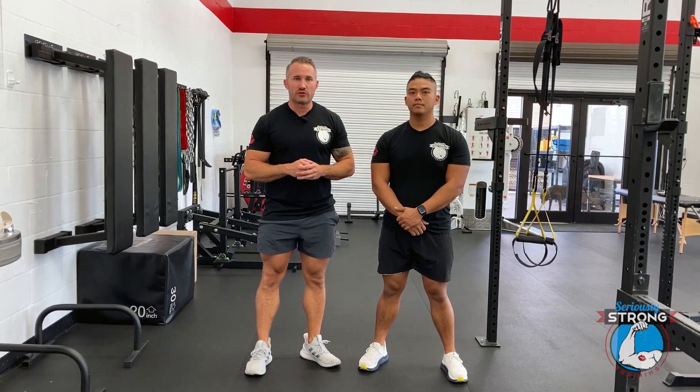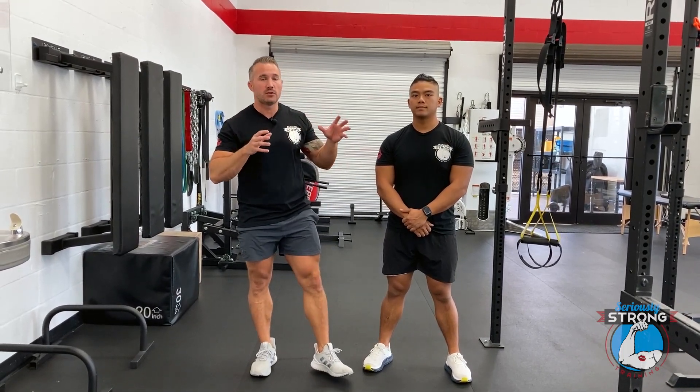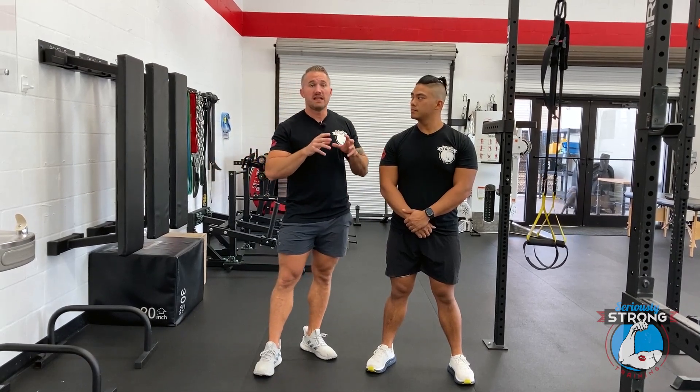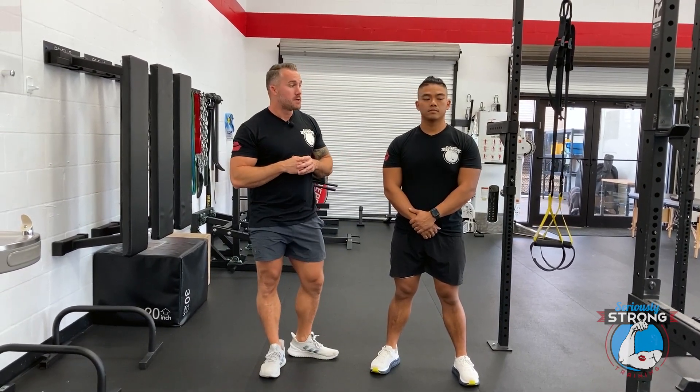Hey, Keith and Andrew over at Seriously Strong Training. Today we're going to show you how to do TRX fallouts — a great core exercise. It's kind of challenging; I would put it on the intermediate to advanced spectrum.